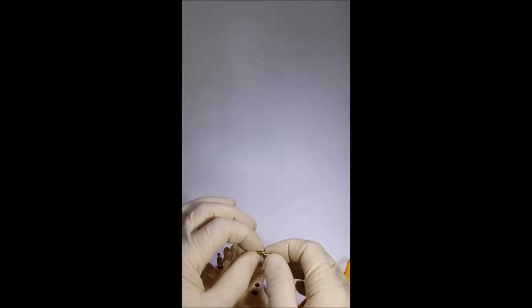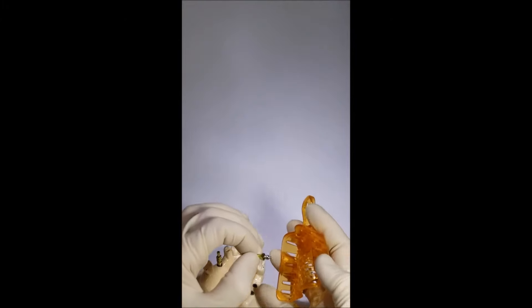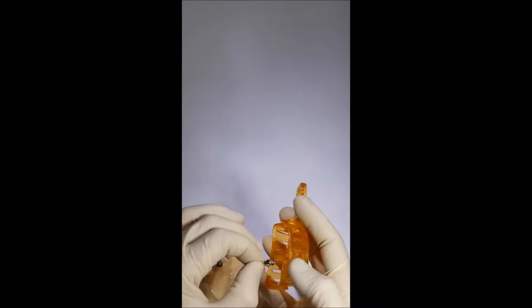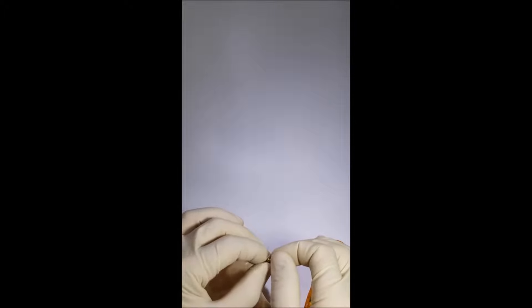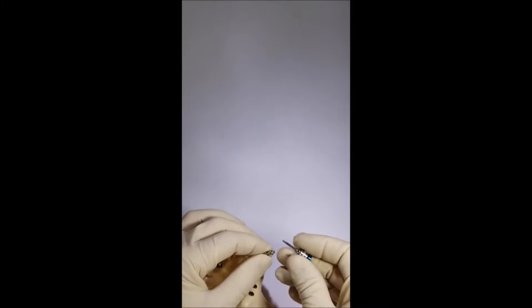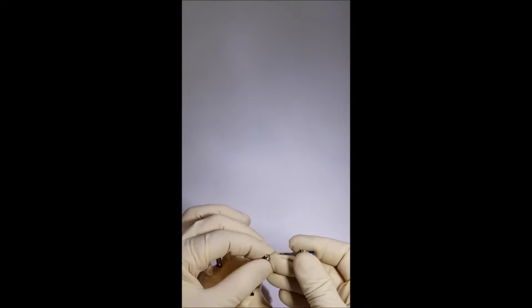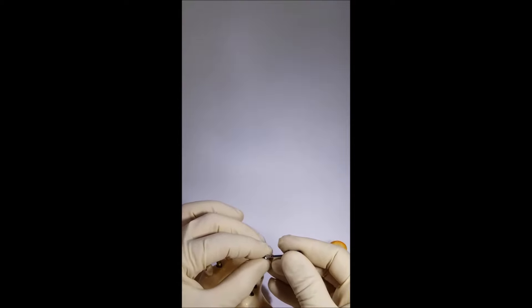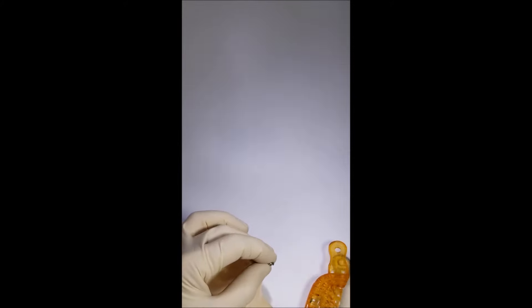Another disadvantage occurs when two implants are located too close to each other, or in cases of convergence or divergence of implants. In these situations, it is very difficult to take impressions using either the open tray or the closed tray impression technique. The transfer has a sufficient height, and sometimes it is hard or absolutely impossible to install it without preliminary cutting.